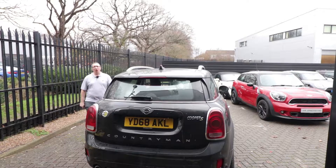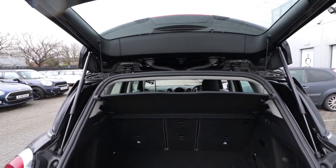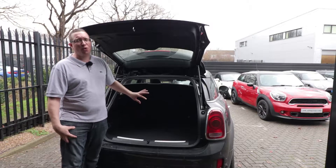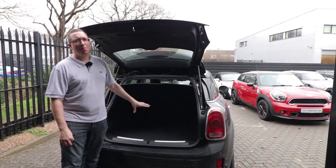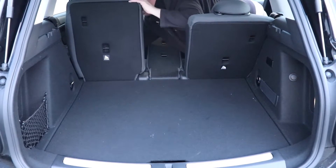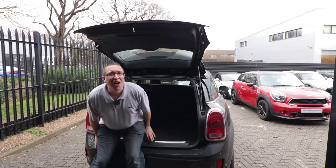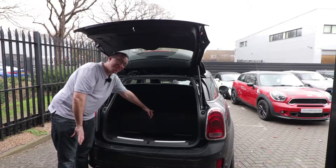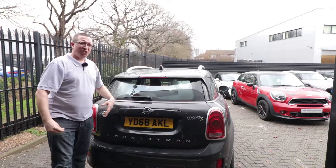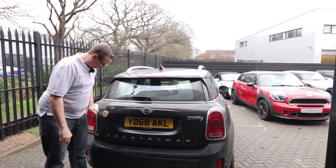If you're after a small SUV, boot space is really important. Opening up the back, we're greeted with 405 litres of storage. The petrol variant has 450 litres, so you lose a bit because of the batteries and electric motors. The back splits 40/20/40, giving you around 1,400 litres with the seats down. Under the floor there's a small cubby hole and your charger cable.